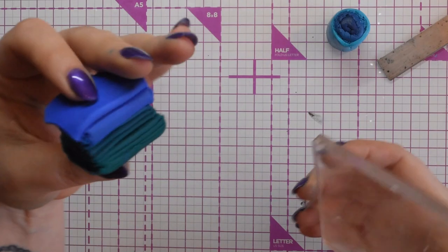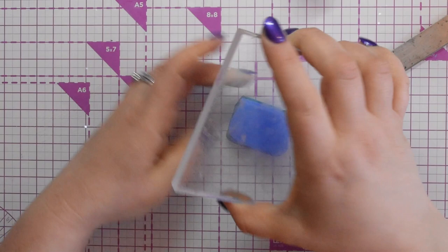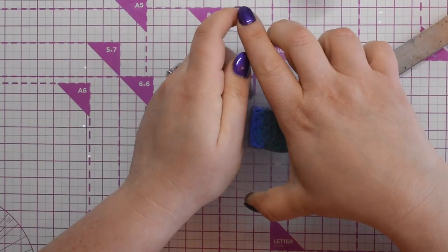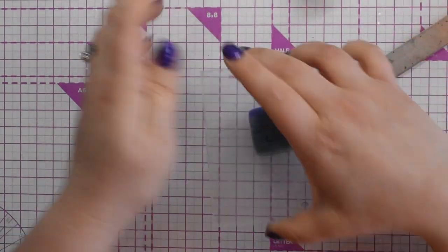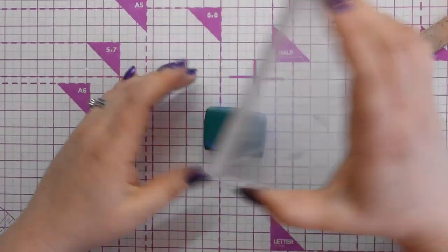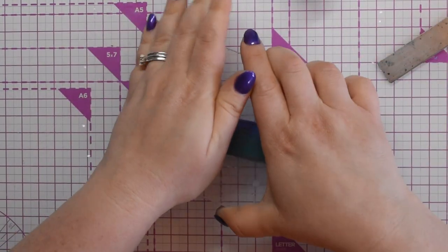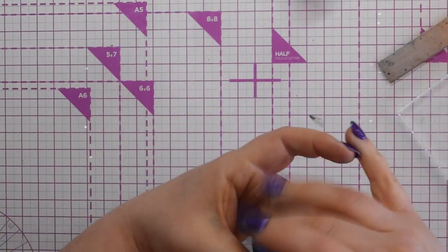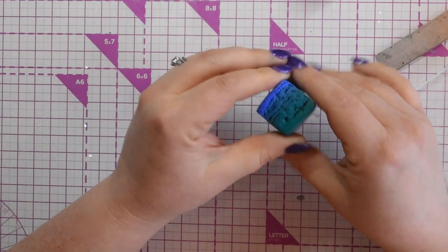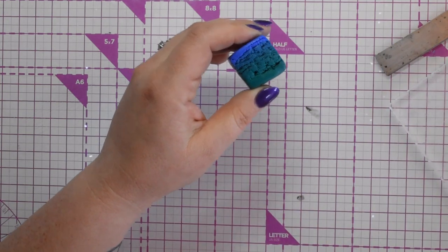I've got it into a squished-up square shape. I'm going to take my acrylic block and press it down to make it even all the way around and on the ends. It's going to change shape anyway, but this ensures you get all the air out of it. This is going to be the base of the feather and I want to put a line in the centre so it looks more like a feather.